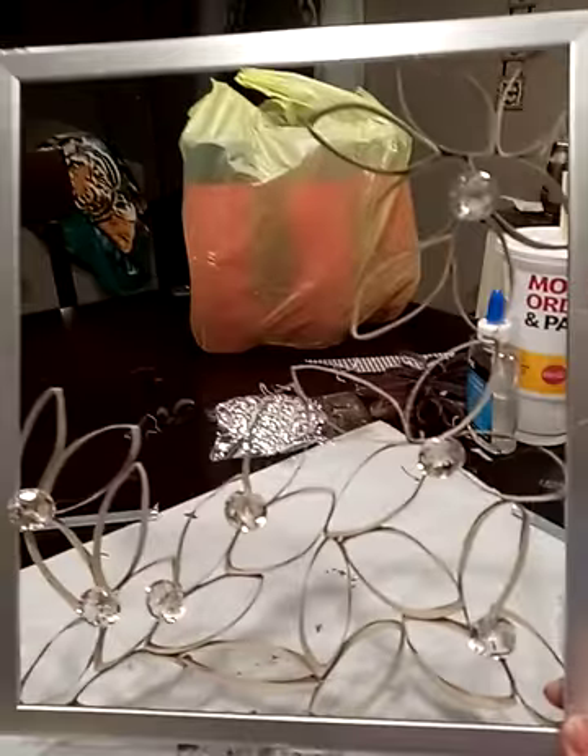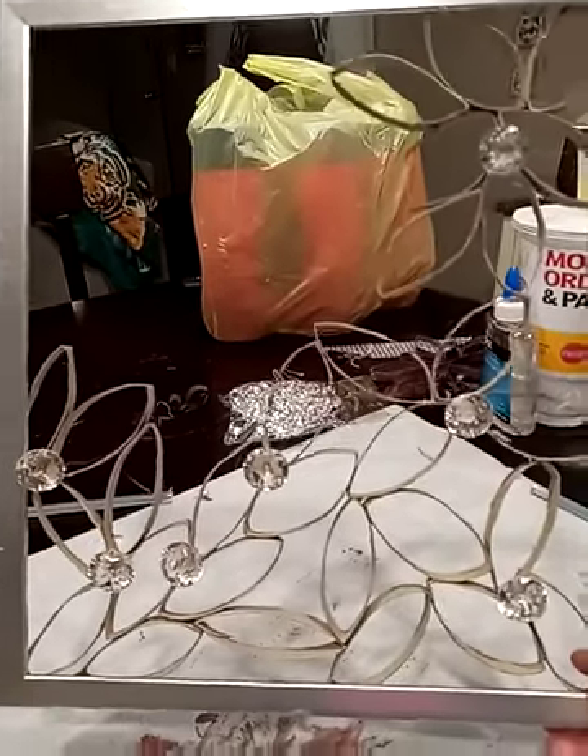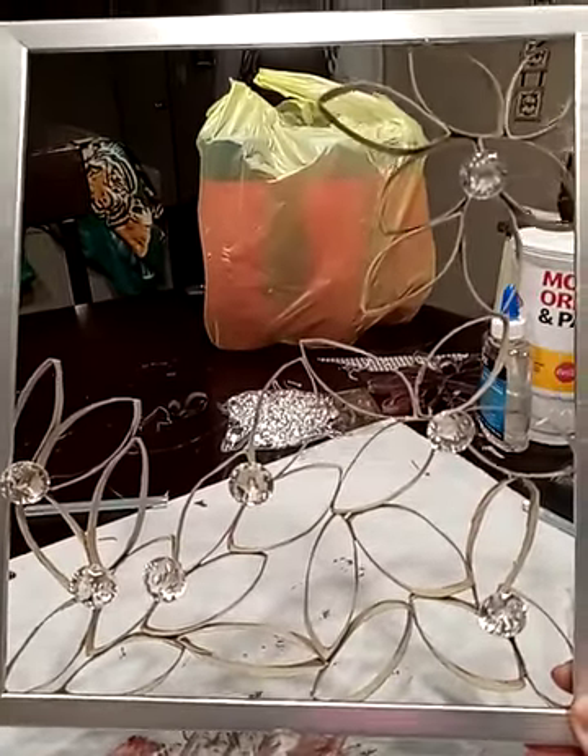I have this old frame and this is what I'm making — not quite done yet, but when I get done I will post it. Thank you.